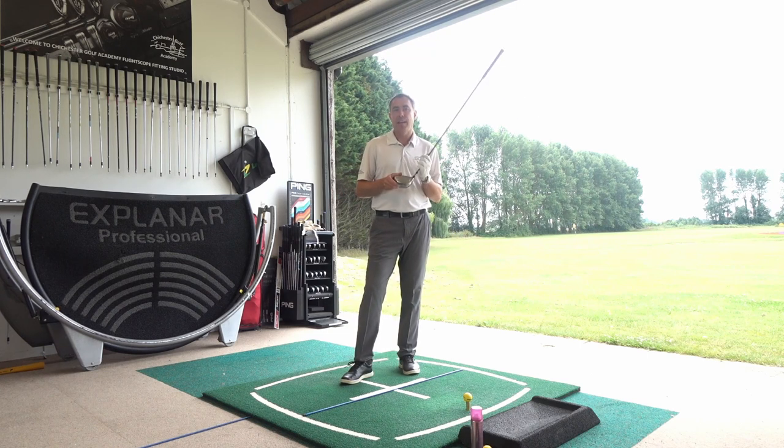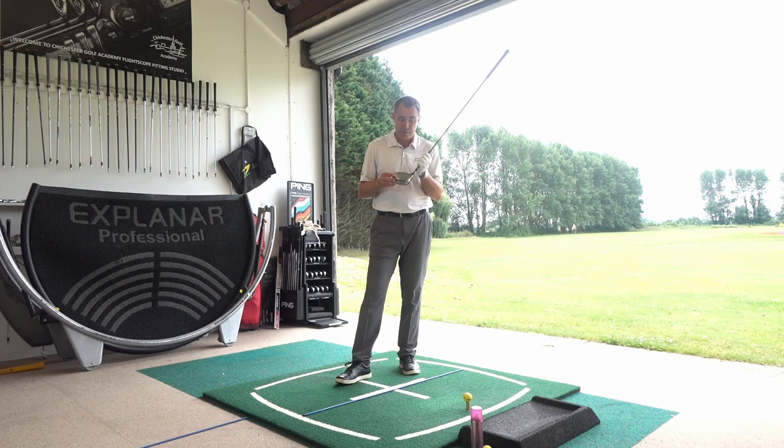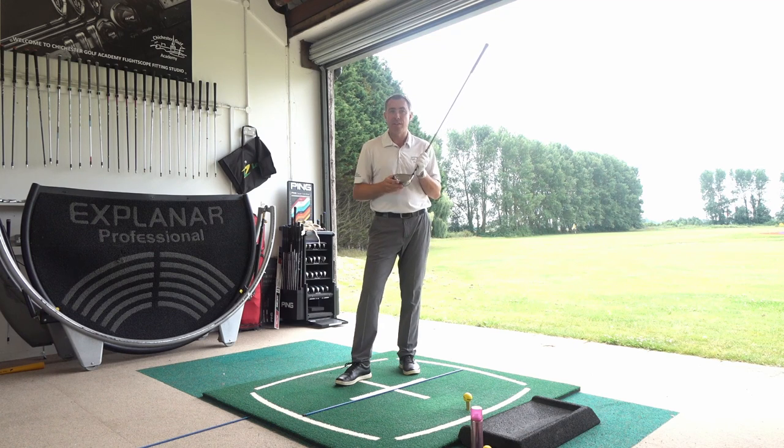Number one is contact point on the club face. We want the ball to be struck nicely out the middle of the club face when hitting the driver. Because there's rolling bulge on the face, if you catch it slightly out the toe, it tends to promote a right-to-left shape for right-handed golfers. And if you hit it out the heel, it tends to promote more of a left-to-right shape.